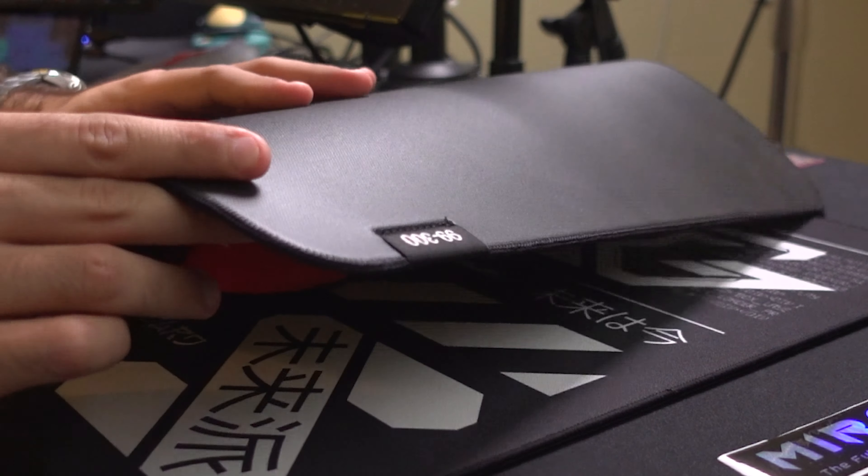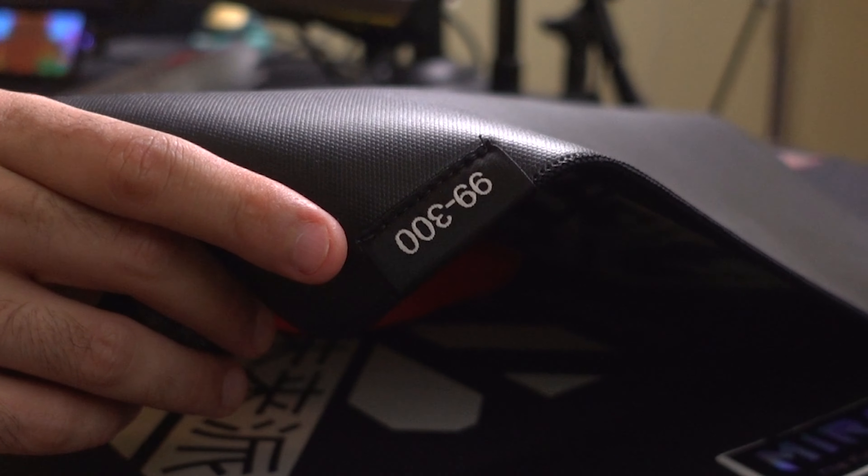The mouse pad also has one little Easter egg in the bottom left corner — it shows you which unit you have out of the 300, which I thought was really cool. The surface itself is a great gateway into hybrid surfaces. The Mirai is going up against mouse pads like Lethal Gaming Gear's Venus Pro, Razer Strider, and Artisan Hayate Otsu or the Raiden. Compared to those, this is a far softer entry-level experience to that world. When you compare it to the Lethal Gaming Gear Venus Pro, this material looks a little less bunched together and more spread out, whereas the Venus Pro at a magnified level looks more stubbly and bunched together.